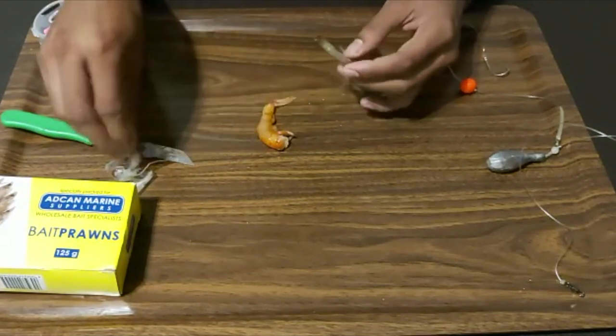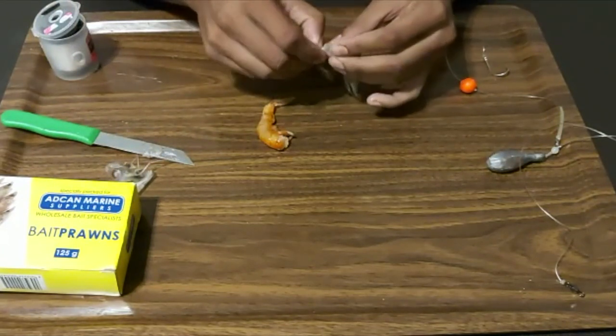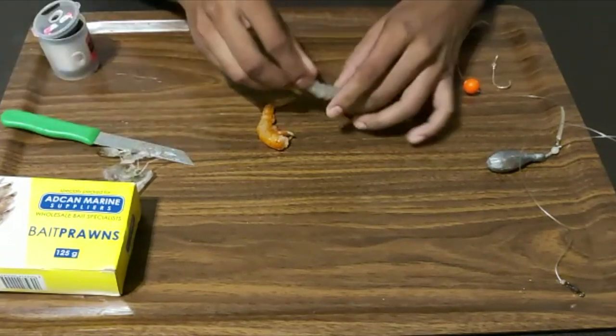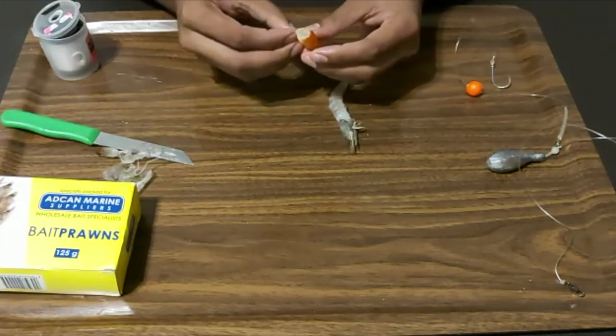The meat is nice and firm — it's not like the pink prawn at all, that's why I love using this bait. So I've got the white prawn de-shelled with the head still on. For the pink prawn, do the exact same thing — de-shell it. Check how easy this comes off.